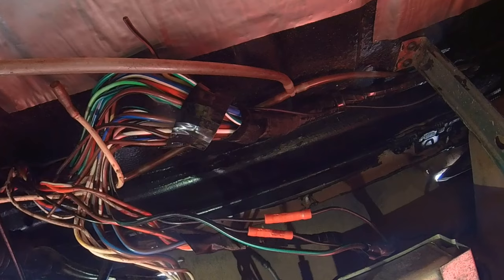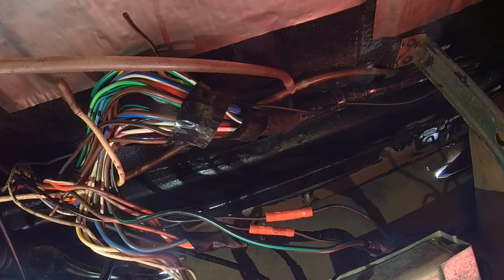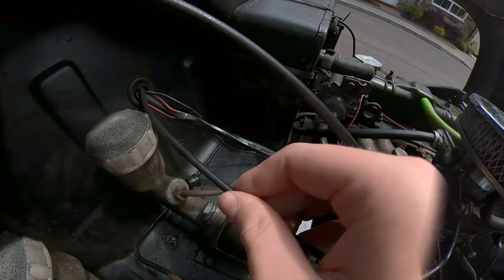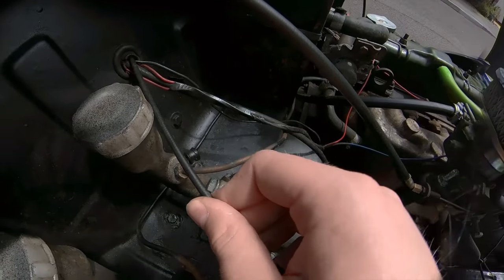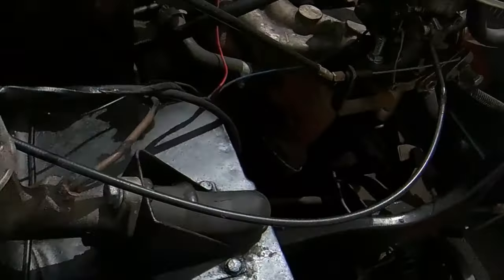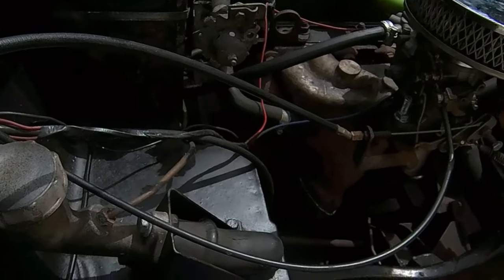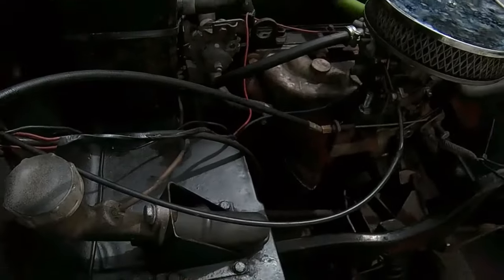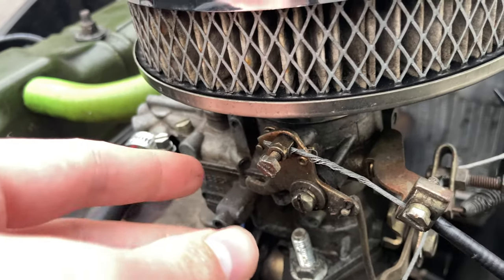That play would explain why my pedal travels quite a bit before actually doing anything. Here I am under the dash, looking upwards, pulling the choke knob out. It's traveling a bit too far, and I think that's due to the plastic on the wire being a bit bunched up. The cable moves backwards and forwards quite a lot. If I pull it out further, it actually doesn't do anything with the choke itself — it just pulls the line in.